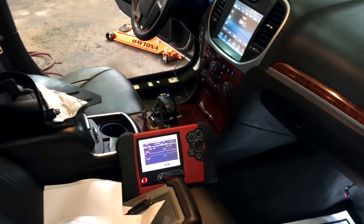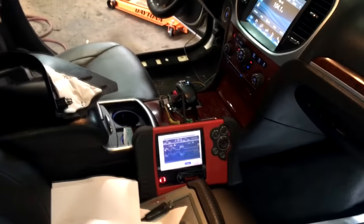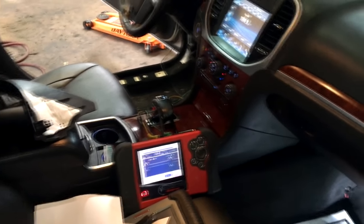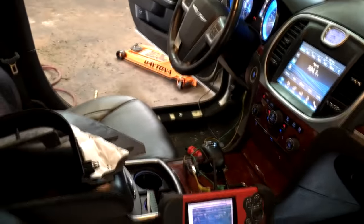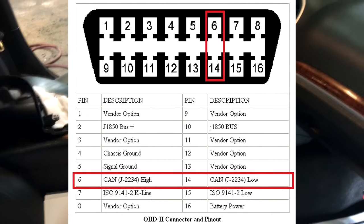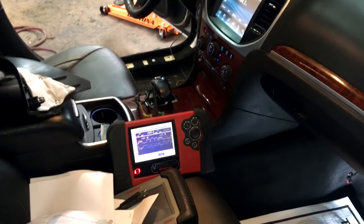I went ahead and connected two channels on the DLC connector — the data link connector — which is under the driver's side, on pins 6 and 14. Those are going to be the two CAN data lines on the DLC connector.